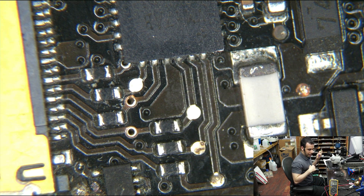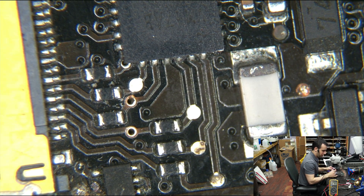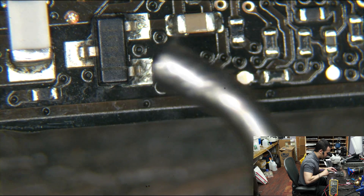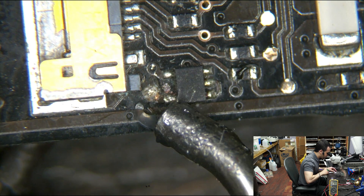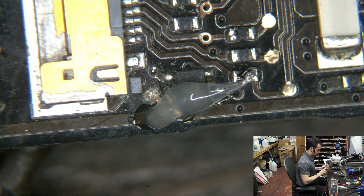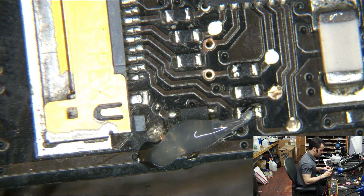I have this Hakko FX-951 that beeps every time you change the tip. Whoever at Hakko decided to make that loud annoying beep when you change tips - I would love to give them a piece of my mind. We're going to put a little bit of flux over here and over here, and I'll put the air filter nearby because I don't want to get cancer from the fumes.